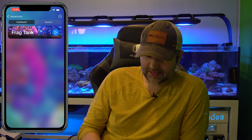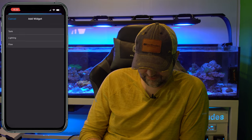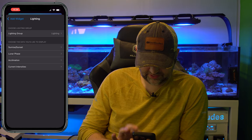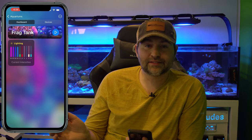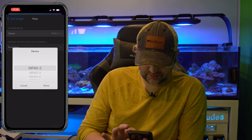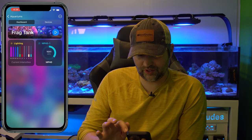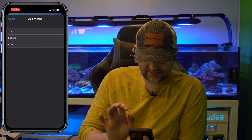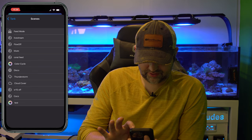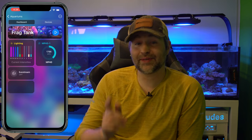Now for widgets: on this tank I don't have any yet, so let's go to the top right, say 'Add Widget,' and add Lighting — a lighting group. Choose the data to display: let's do 'Current Intensities.' Now I've got a little lighting widget showing our current LED blend. Let's add another widget for Flow — we can add one for each MP40. There we go: MP41 doing 1,600 gallons per hour. We can also add scenes to the widget, like Live Stream — now my home page shows pump flow and has a quick live stream button.